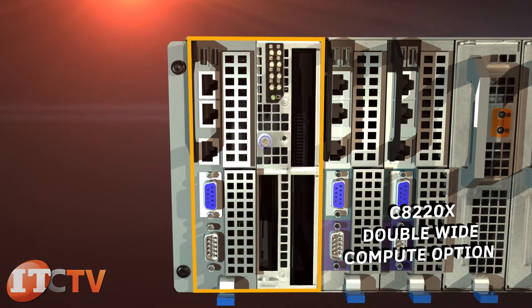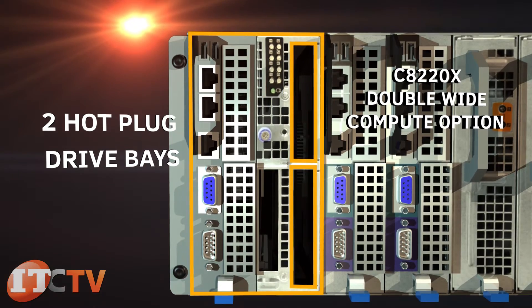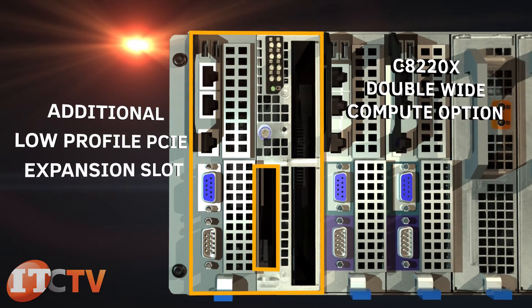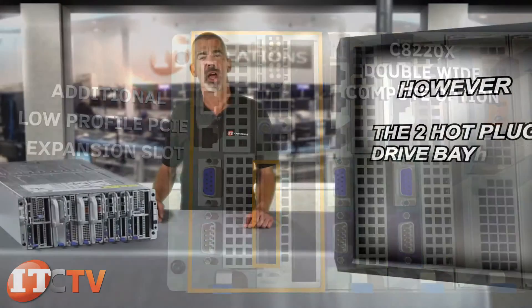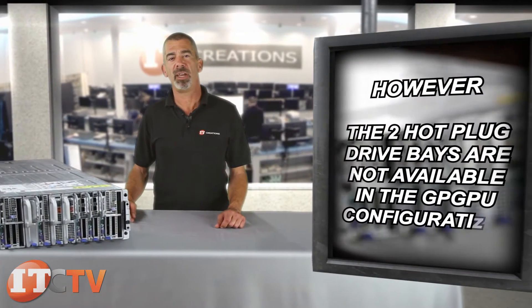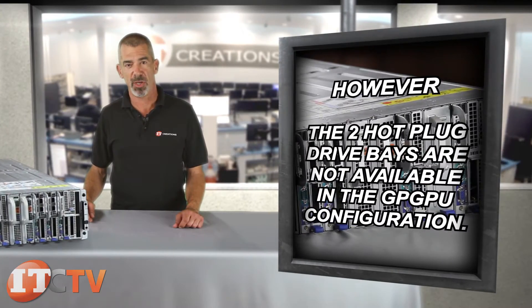Additionally, on the C8220X double-wide compute sled are hard drive indicators, two hot-plug drive bays, and an additional low-profile PCIe expansion slot. However, the two hot-plug drive bays and two PCIe expansion cards are not available in the GPGPU configuration.